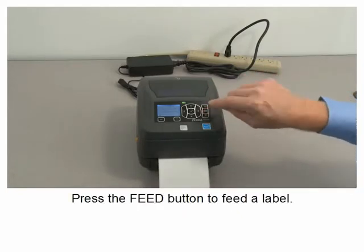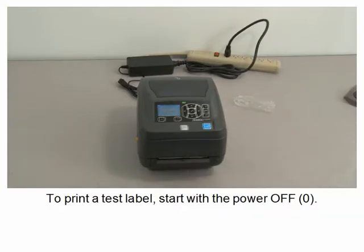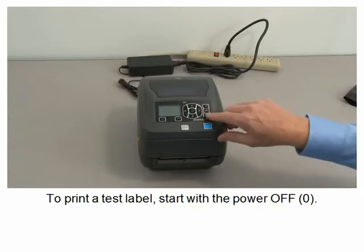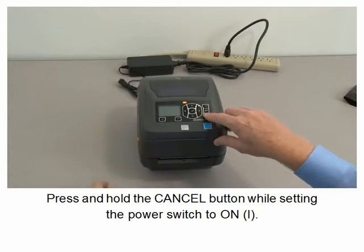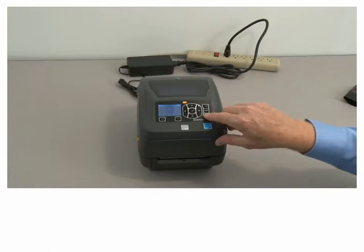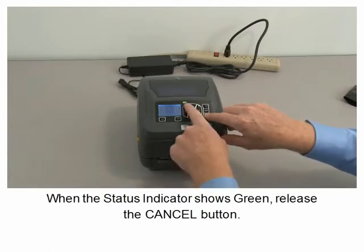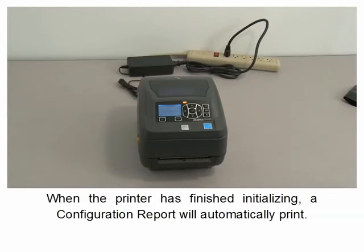Press the pause button. Press the feed button to feed a label. To print a test label, start with the printer off. Press and hold the cancel button while setting the power switch to on. When the status indicator shows green, release the cancel button. When the printer has finished initializing, a configuration report will automatically print.